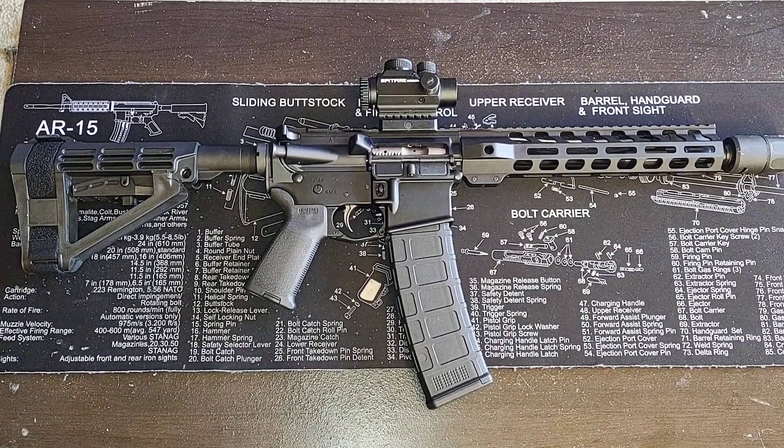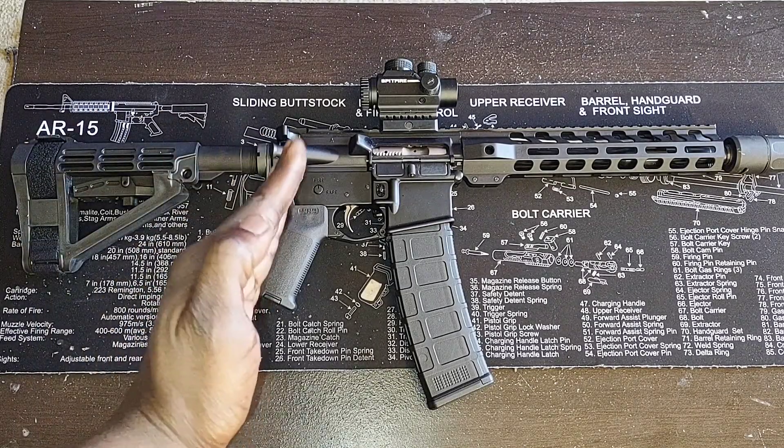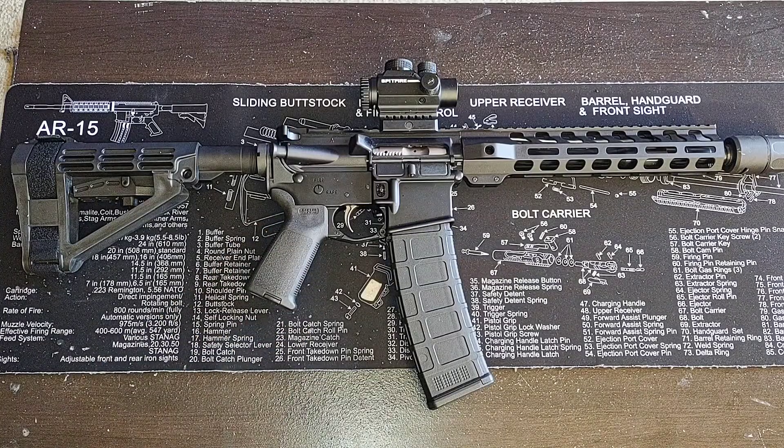We're going to be talking about different zeros for a CQB specific weapon or home defense specific weapon — instead of the traditional 25, 50, or 100 yard zero, why not run a 10 or 15 yard zero? We're actually going to pull up a ballistic calculator and take a look at some numbers.